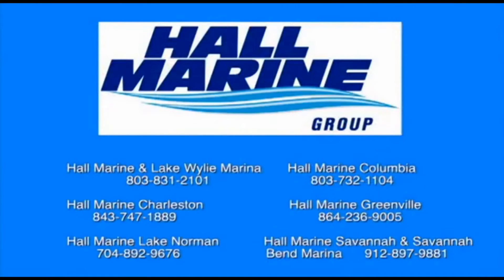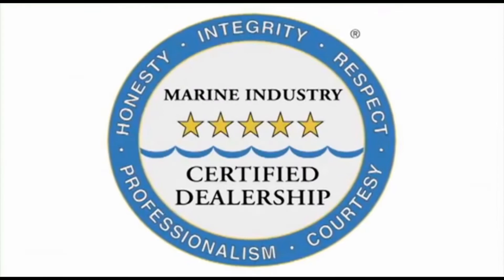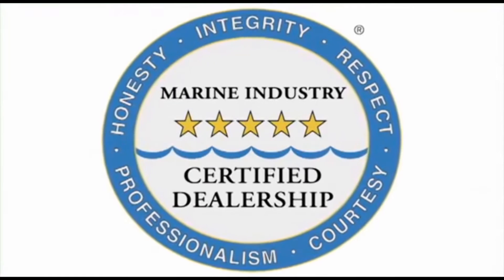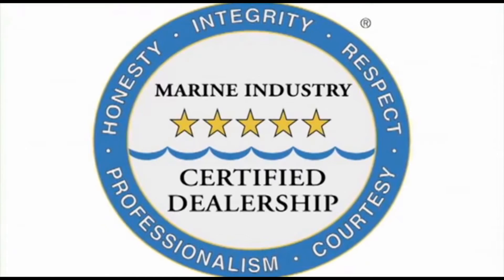You can request this report using our website under the Buyer's Resource tab, or ask your boat specialist for a free copy at the dealership. All six Hall Marine locations offer a full-service boat dealership with certified Mercury and MerCruiser mechanics. We are also the only five-star certified dealership in the Carolinas and Georgia, certified by the Marine Retailers Association of America and the National Marine Manufacturers Association.